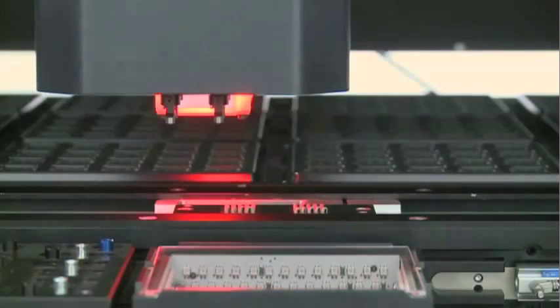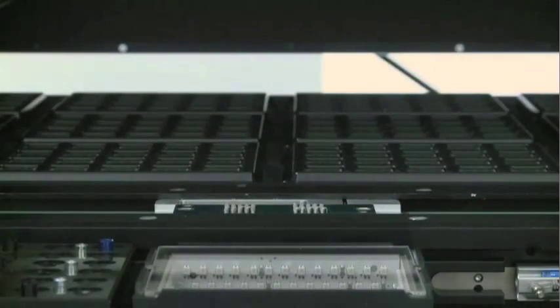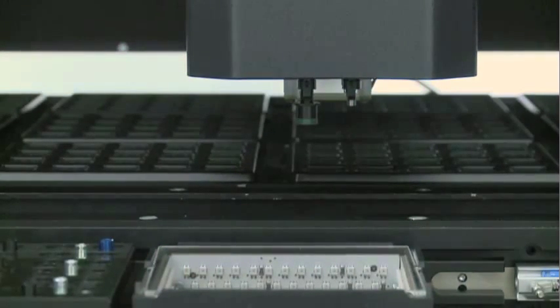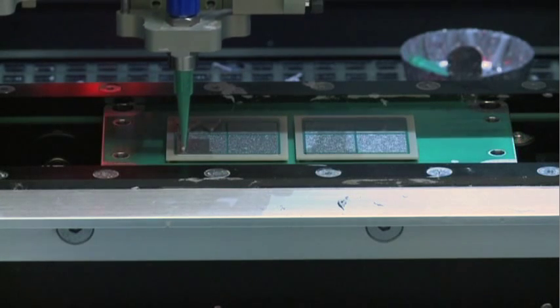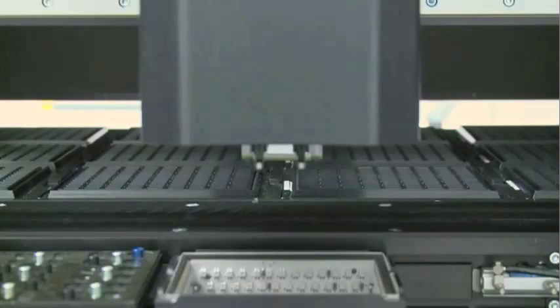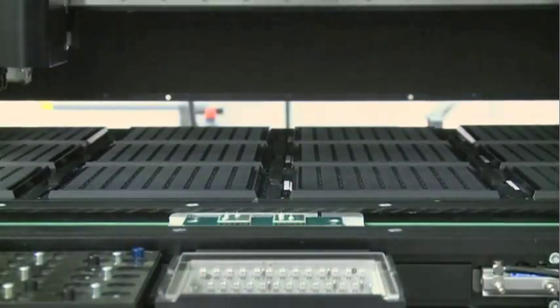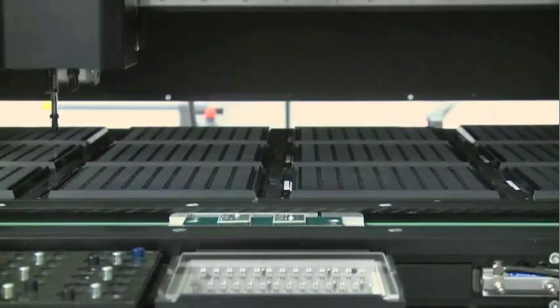The first pick-and-place machine selects the appropriate substrates and carefully positions them on top of the solder paste. You can see that the substrates are pre-masked with green solder mask. As with our base plates, this mask ensures the liquid solder only goes where needed. Next, more solder paste is dispensed onto the substrates, this time in smaller quantities and smaller patterns to accommodate the semiconductor chips. A pick-and-place machine is then used to select and place semiconductor chips on top of the solder paste. These semiconductor chips are made of silicon or silicon carbide and covered with a thin layer of metal. The base plate populated with the substrates and chips is now referred to as the subassembly.